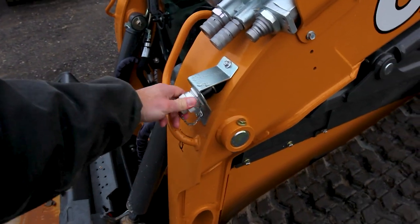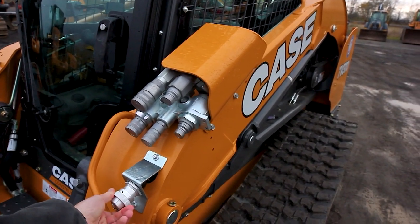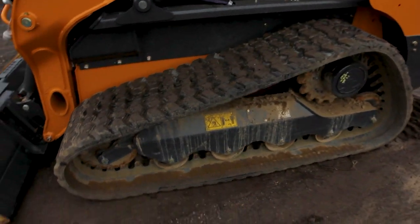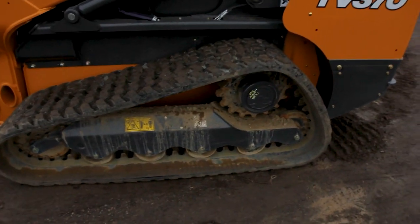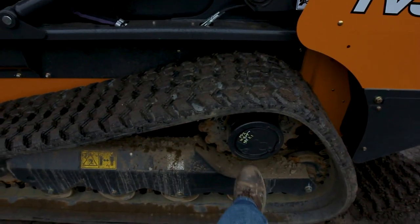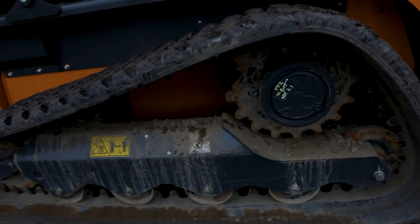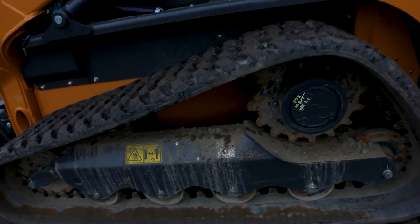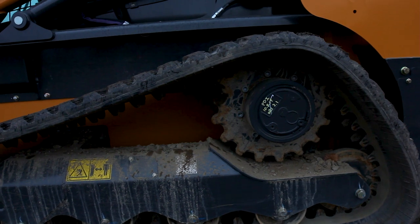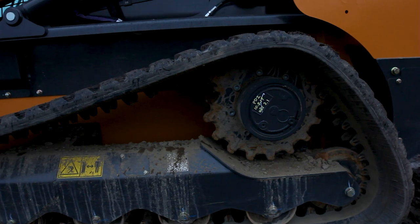This is the front electric port — it's a 14-pin connector, and those pins let you use your controls inside the cab to drive whatever attachment is on the front. Moving around here, you have your undercarriage and the track. The track is the rubber part that moves around the outside. This right here is your final drive — behind it is your drive motor, which physically turns the track. This part here is called the sprocket, which interfaces with the track and turns it.